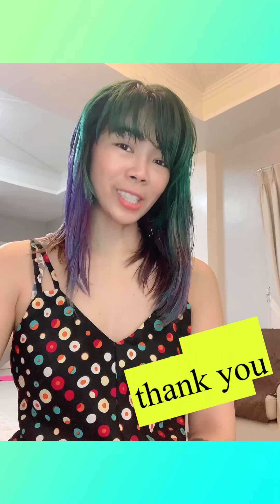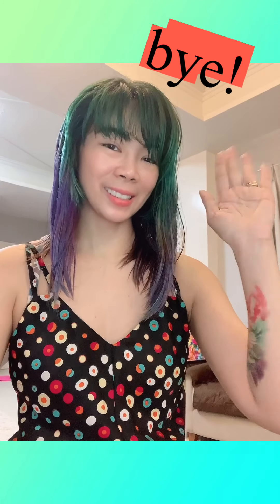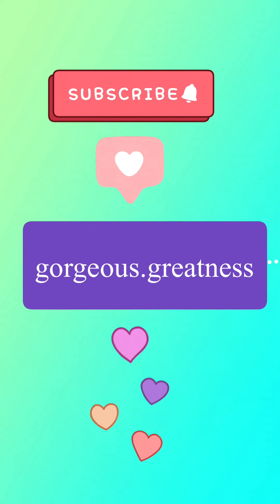So, thank you for watching, gorgeous people. Have a great day. Bye!